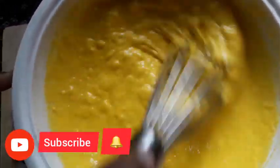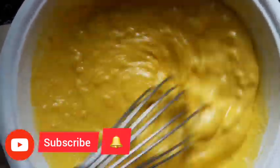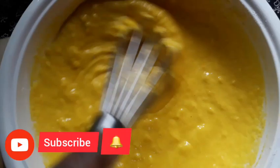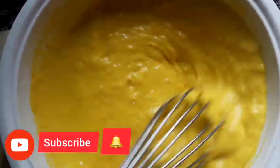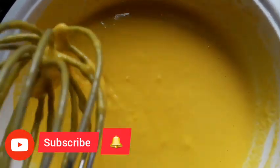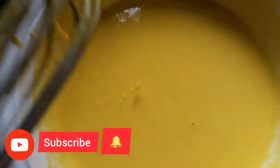Now the color is nice and the mouth is nice. Now we are going to make a whisky. We have to make a small consistency of the mouth. Let me take a look at this.